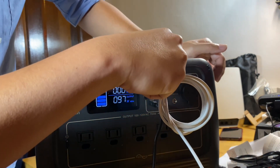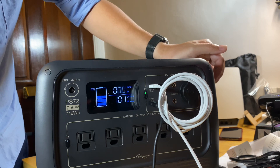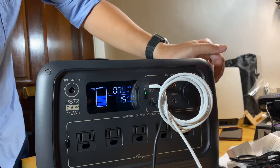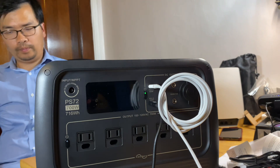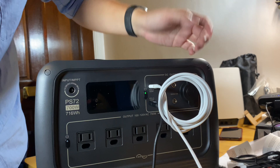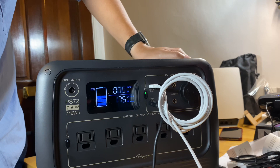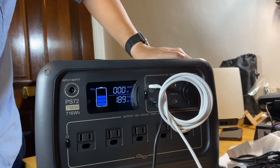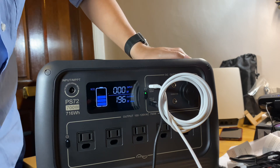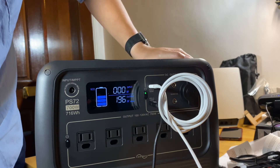Let's try another USB-C and see if we can get 200W. Short press to turn the screen back on — 169, 175, 182. So it's safe to say we have two working 100W USB-C ports simultaneously. You can see 196W.